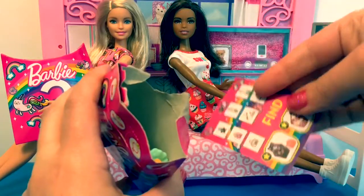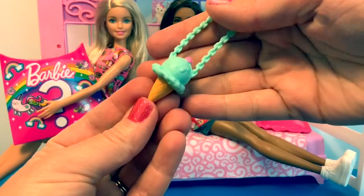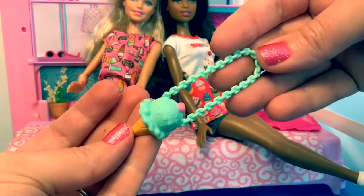Here's the flyer. It's an ice cream cone necklace. Maybe this is a cupcake purse, not a necklace. What do you think?